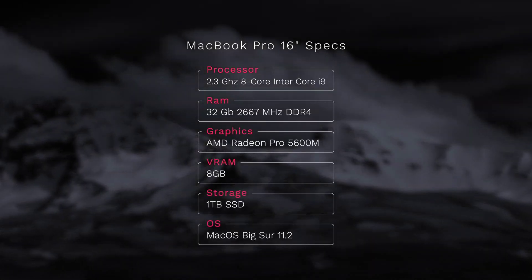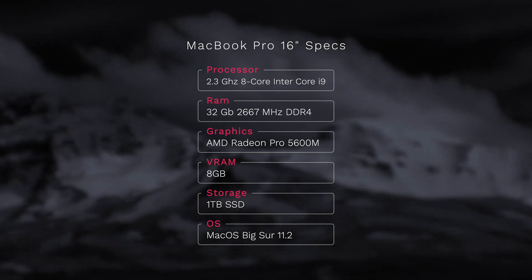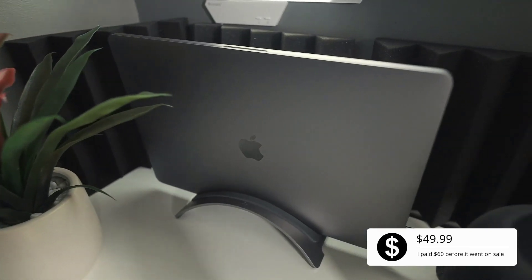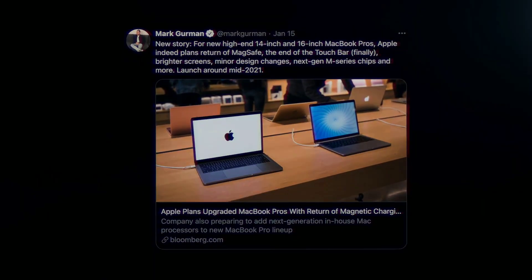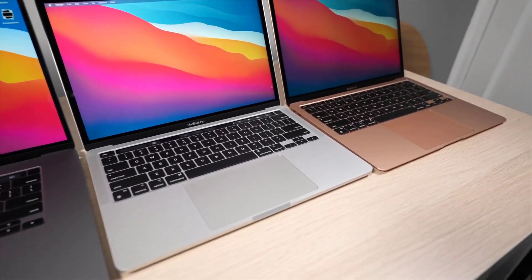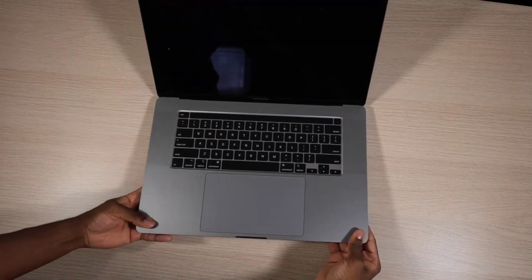In terms of specifications: this is the 8-core i9, 32 gigabytes of RAM, 5600M graphics card, 1 terabyte of SSD. Standing up my MacBook is the 12 South Book Arc — I'm not a fan of the price tag, but it improves airflow and keeps the setup pristine. At the time of this recording, this is the most powerful MacBook you can buy, with Apple Silicon on the way — curious to see how the performance scales further. The only con I'd say with this machine is the fan noise; it gets crazy once you really push its boundaries.